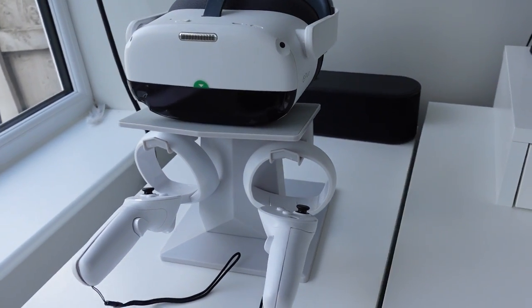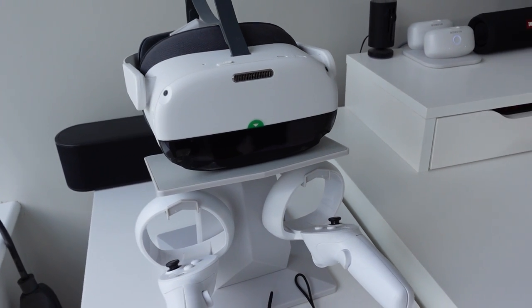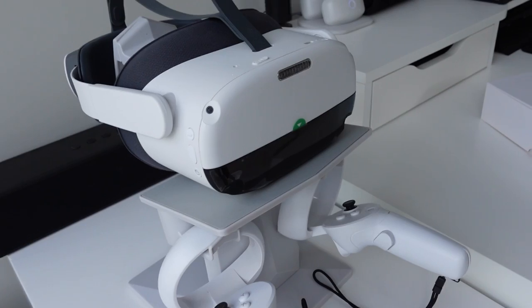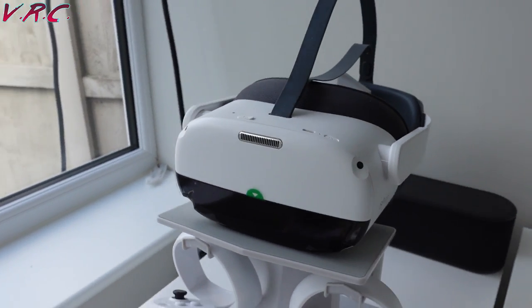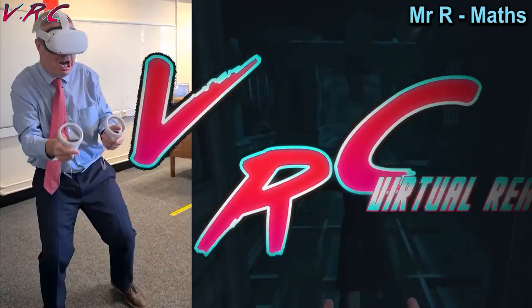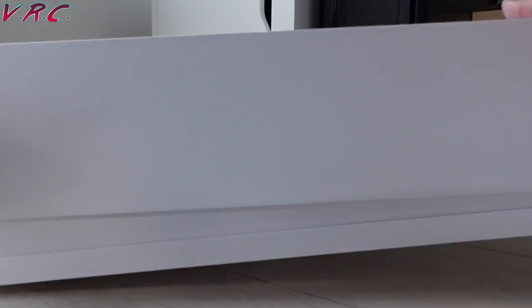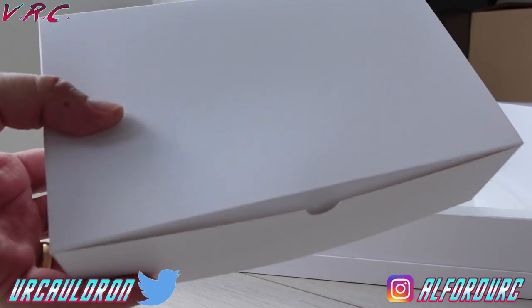There is the Pico Neo 3 — a standalone headset that is very similar to the Meta Quest 2. But its secret weapon, its pièce de résistance, is inside this box. Inside here is the Pico Neo 3's secret weapon.